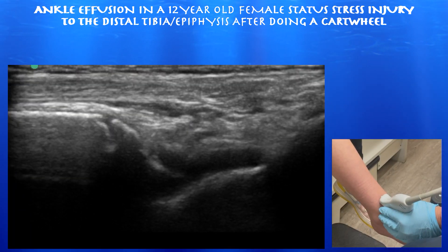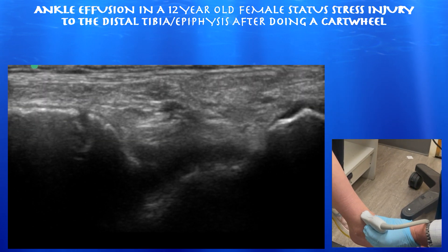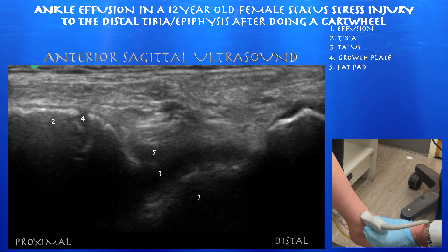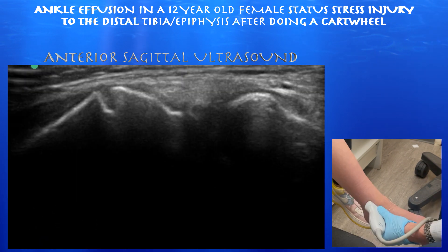Here we're looking at the ankle joint in a sagittal view. You can appreciate a fairly sizable effusion here. You can also appreciate the growth plate in this 12-year-old female. You can see how the fat pad is pushed upwards from the effusion.